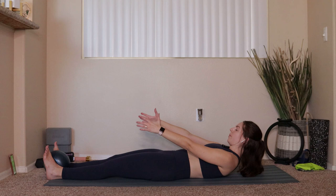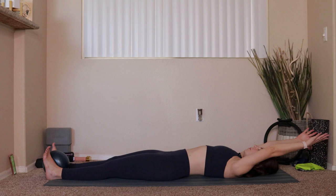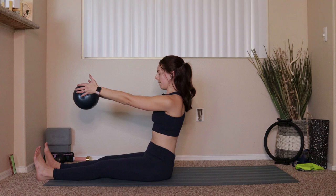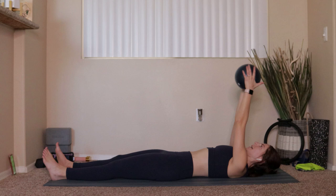Once we get all the way down to the mat, reach your arms up overhead. Take a big inhale, find some length, then exhale — squeeze onto the ball, tuck the chin to the chest, draw your belly button in, roll yourself all the way up to seated. Forward fold to grab onto that ball, take the ball between your hands, exhale to tuck and roll. Once you get all the way down, the ball goes up overhead, and then we come back up.